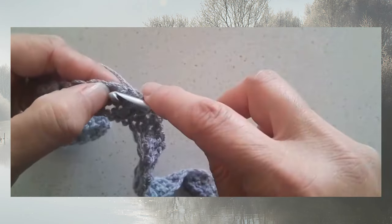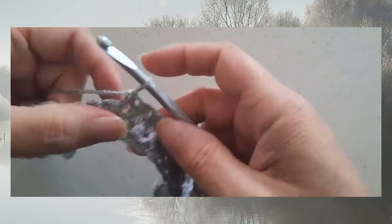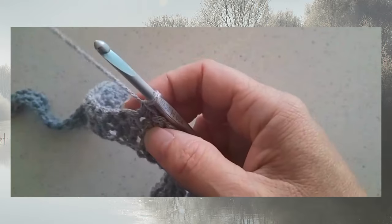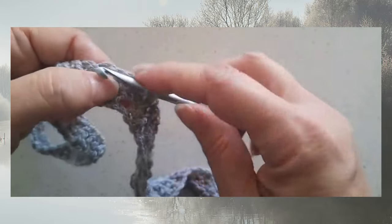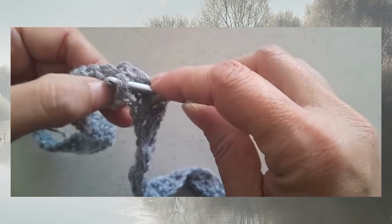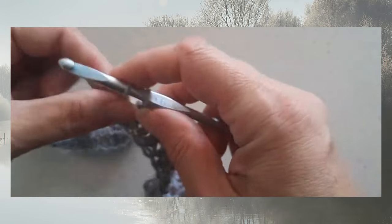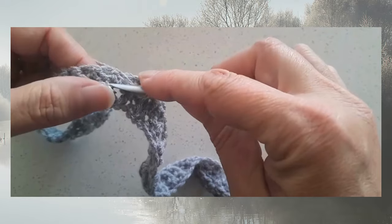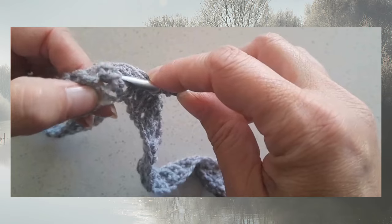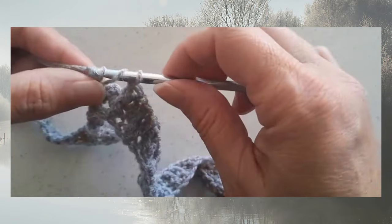Whenever we work those post stitches we are skipping the single crochets that are directly behind those post stitches — those are being skipped — and then the single crochets in between the post stitches are being worked. The single crochets of the even rows are always going to be mentioned as either being skipped or worked. The skipped single crochets are always behind the post stitches because the post stitches are replacing the single crochets in the stitch count.